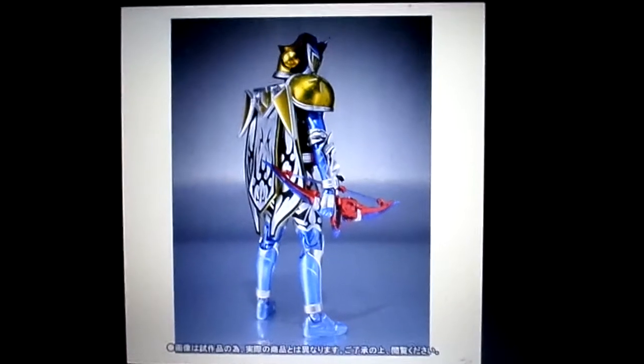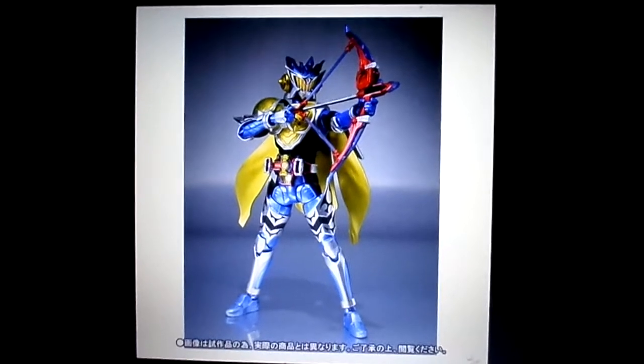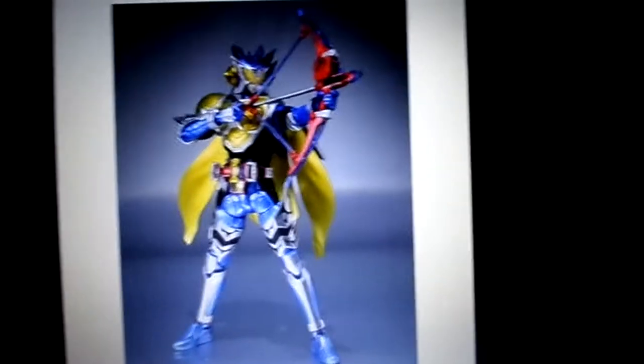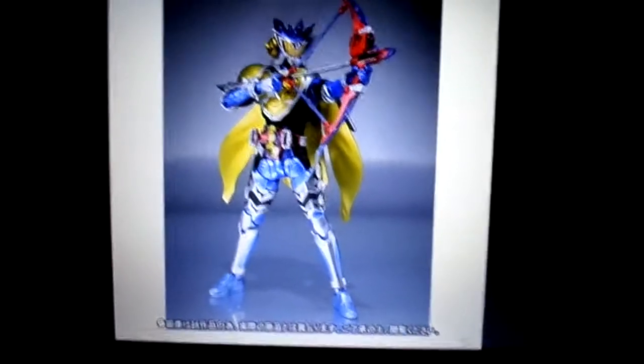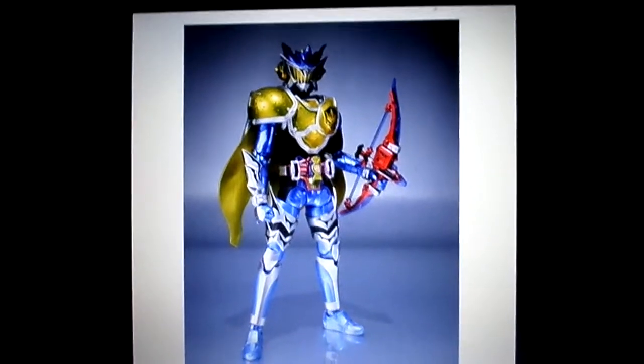The cape looks really nice and is nicely detailed. Pretty cool overall — really cool. The paint application is great: the yellow, blue, black, and silver are all highly detailed.